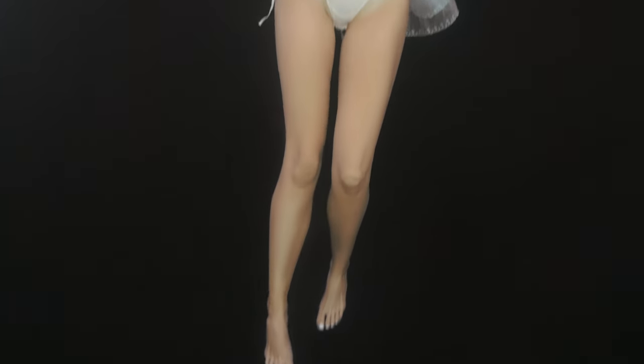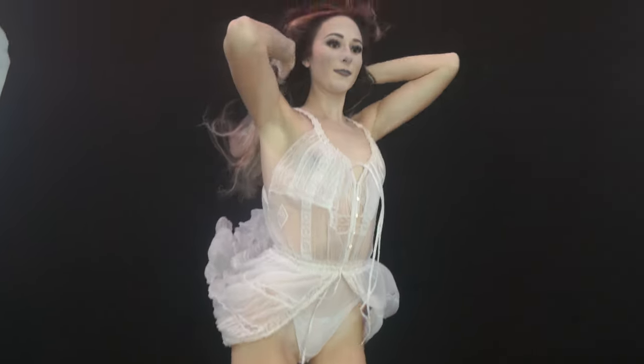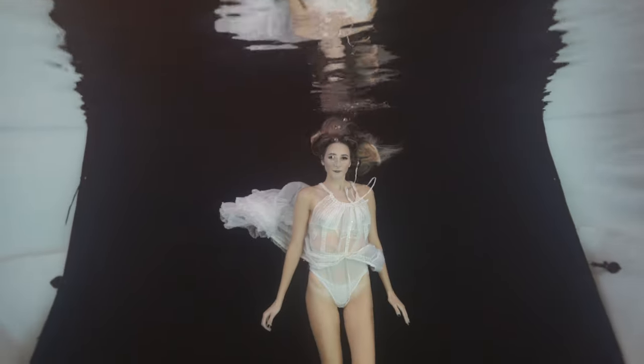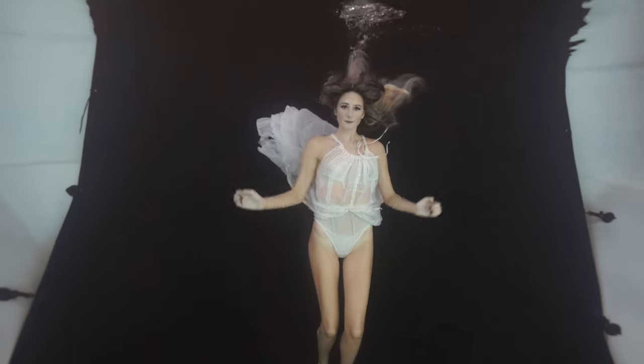The water will take you where it wants to go, so don't fight it. Try not to flail your arms or move super fast — you're going to be wasting a lot of energy that could be used for your breath hold and some other beautiful posing techniques.